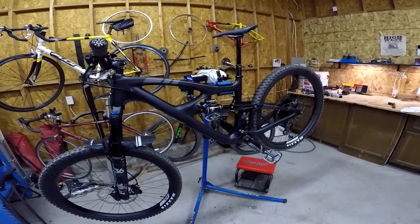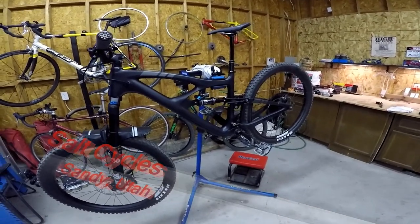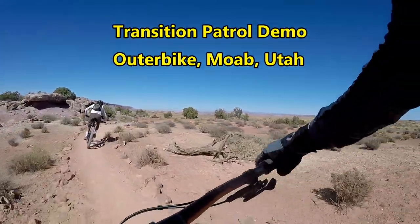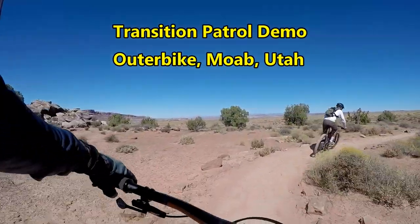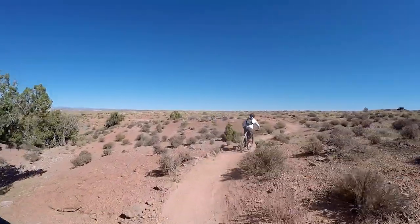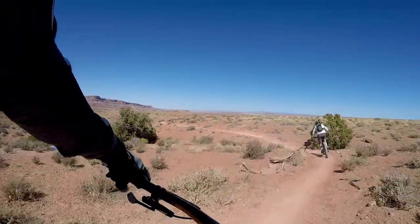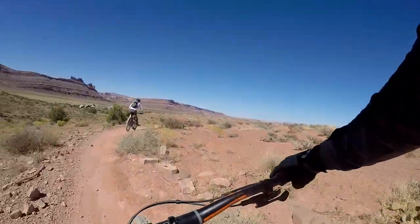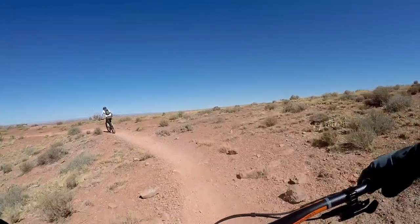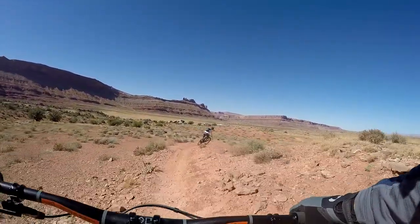The bike shop I went to to get this bike also sells Transition. To be honest, I probably would have gotten the Transition Patrol — but let me back up. The one I test rode at Outerbike, the Patrol, was their X01 build with Fox suspension, and that one's too expensive — over $6,000. They have a GX Eagle build, but that one uses all RockShox. And one thing I found at Outerbike is I actually don't really like the feel of RockShox suspension very much. I can tell the difference between Fox and RockShox. If the GX Eagle build had the same Fox suspension as their X01, to be honest I probably would have gotten the Transition.